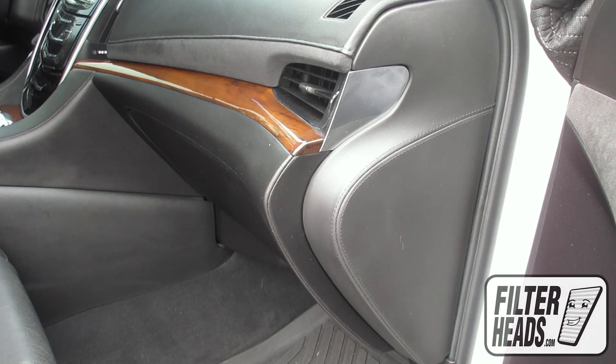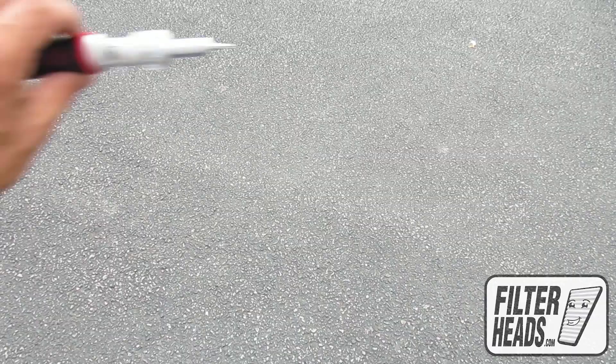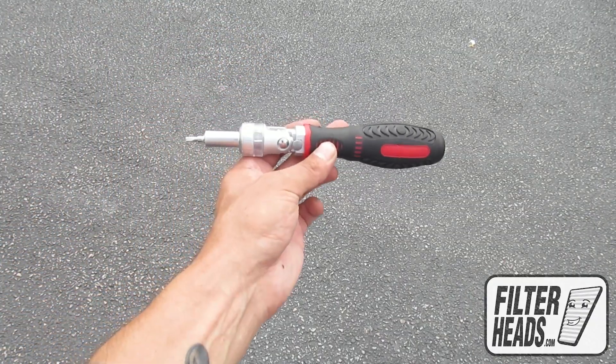The cabin filter is located behind the glove box. Open the glove box. Remove the screws using a T10 Torx driver.